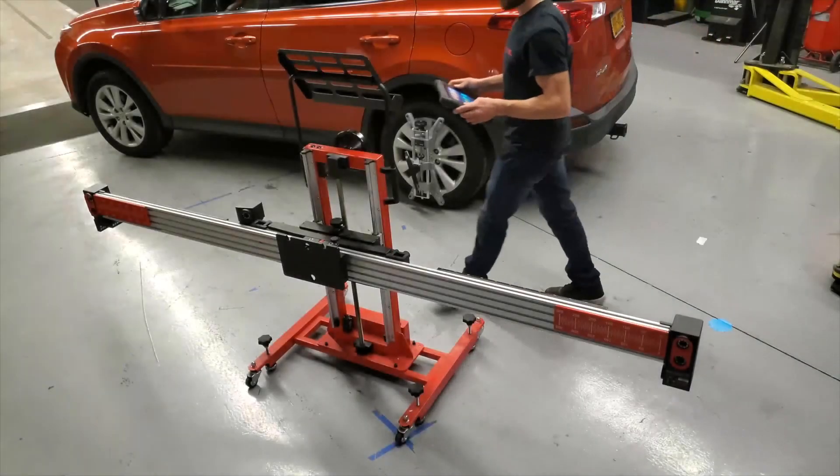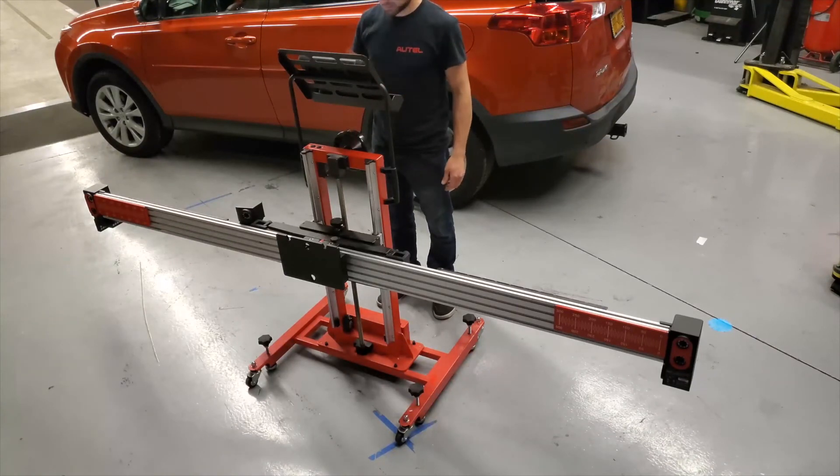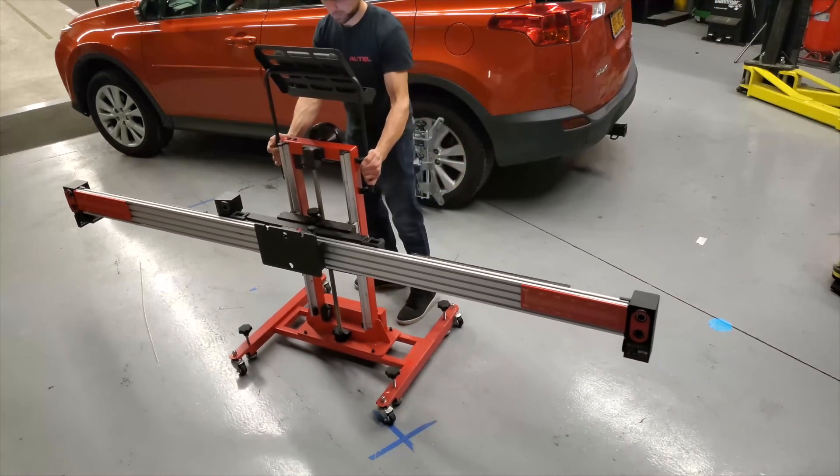After attaching the six-camera optical positioning system to the standard calibration frame, the MaxiSys tablet can operate the interactive positioning process to center and square the frame to the vehicle without manual measurement.